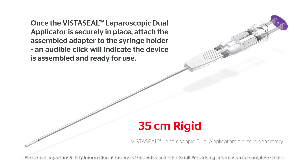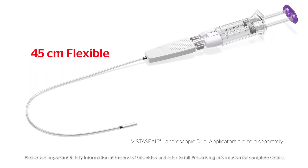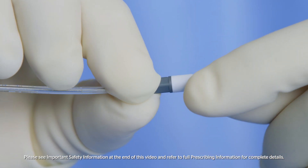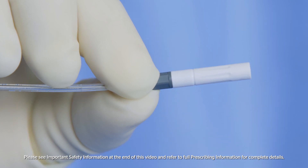An audible click will indicate the device is assembled. The device is now ready to use. Ensure the airless spray tip is securely tightened. The red indicator will not be visible if the airless spray tip is securely tightened.